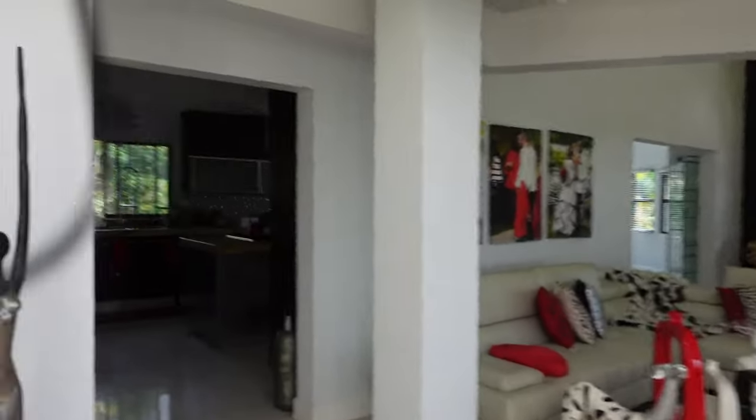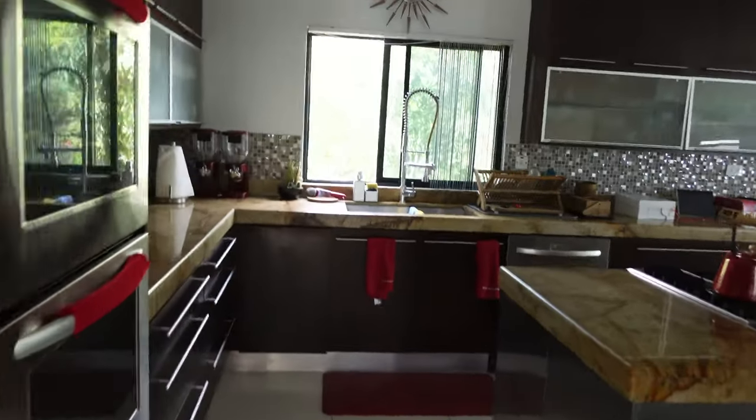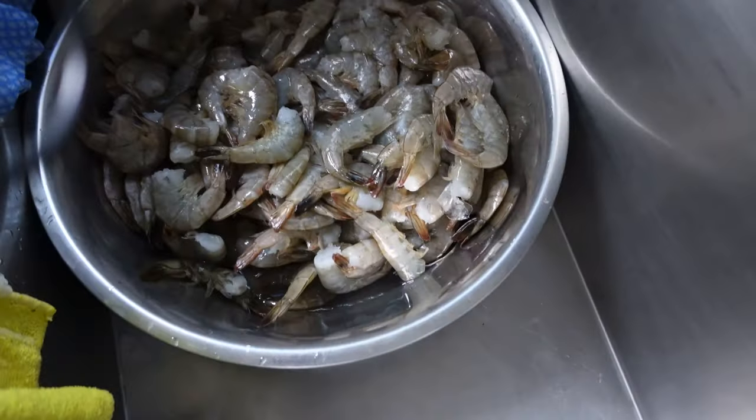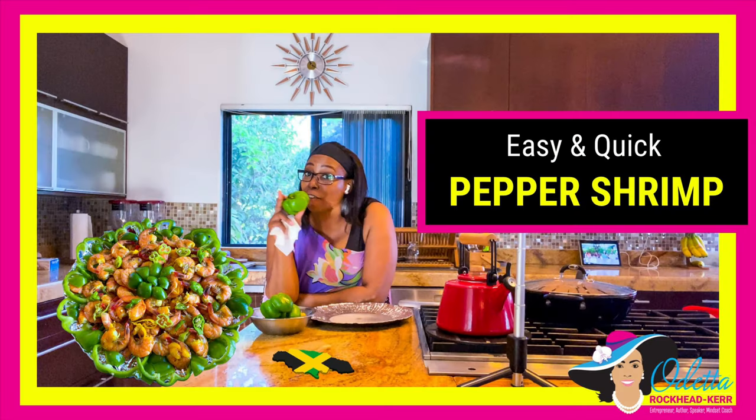So we're heading to the kitchen, which is where we're gonna start preparing that simpler dish that I mentioned, which is my pepper shrimp. I'm sure you have seen my YouTube video on how to prepare this pepper shrimp, but if you haven't seen it yet, it's time now to go and watch it. So all I'm doing today is preparing the pepper shrimp, doing a pasta, preparing the dessert, and the refreshment. I think that's it.